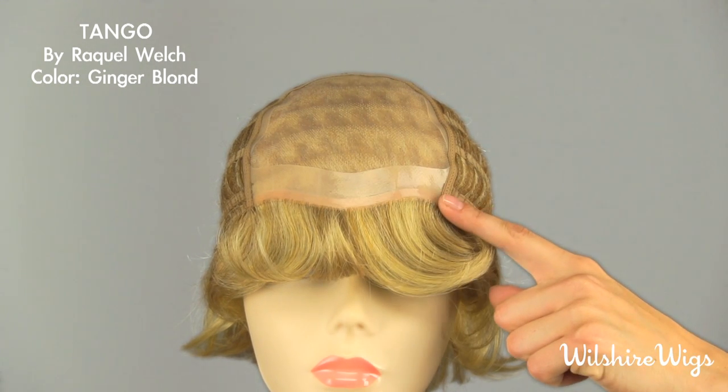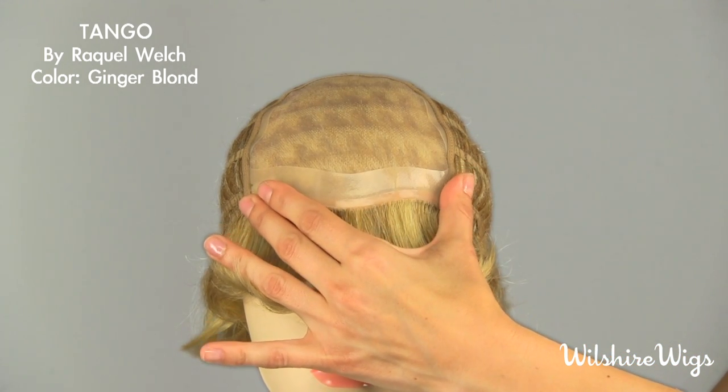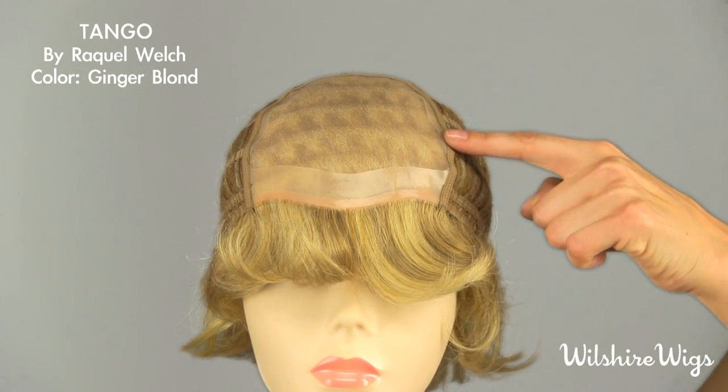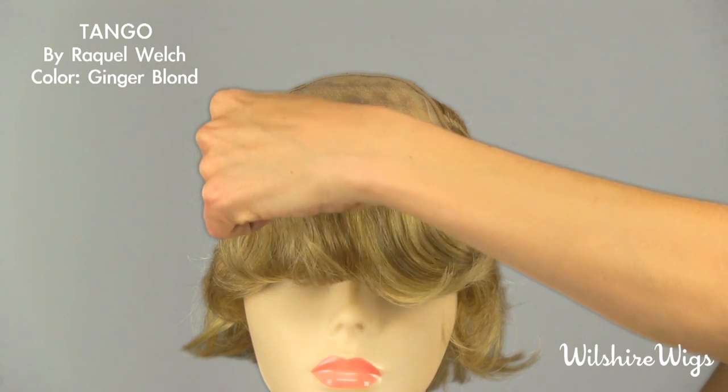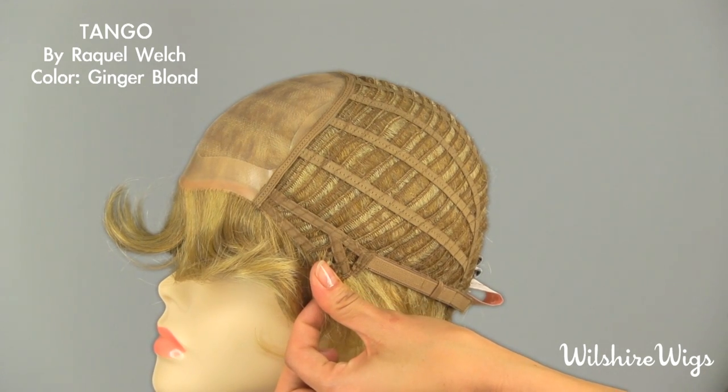This is a polyurethane strip at the front so you can add double stick tape here for added security, and there are also no-slip silicone strips all the way around the cap for extra security. The ear tab should be pulled down over your own temples.